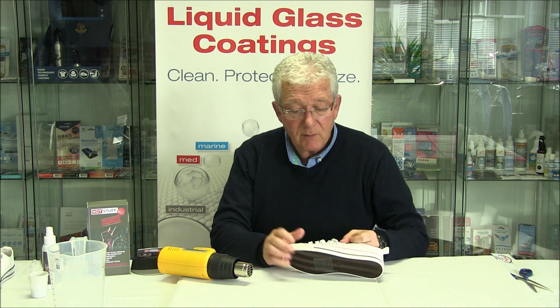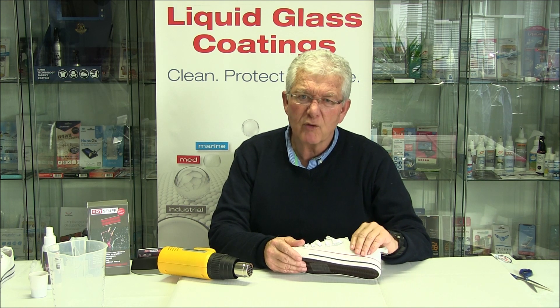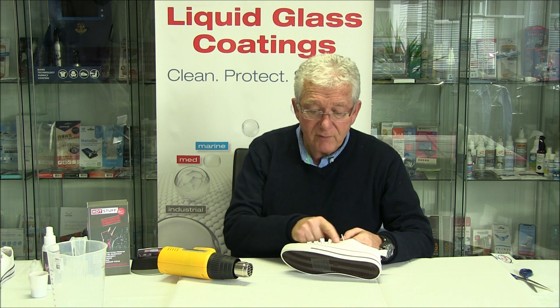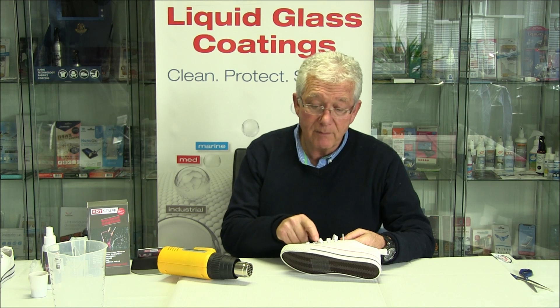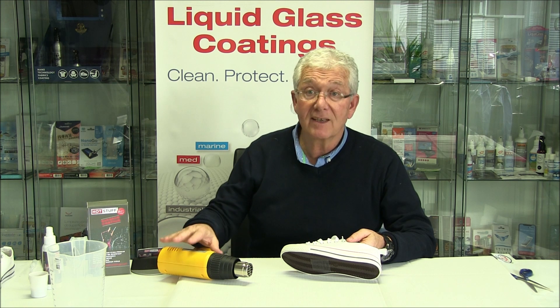They're not fully dry — I'm going to finish off now. It's dry to the touch, but we need to raise the temperature a bit, so we're going to use this heat gun. Be careful if you're doing something with metal eyelets — they will get warm, but the fabric won't. Don't use a heat gun like this unless it's multivariable and you can set the temperature.